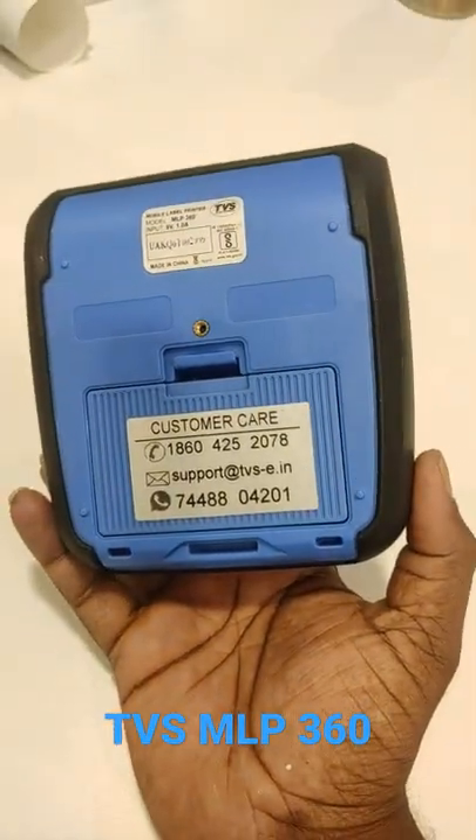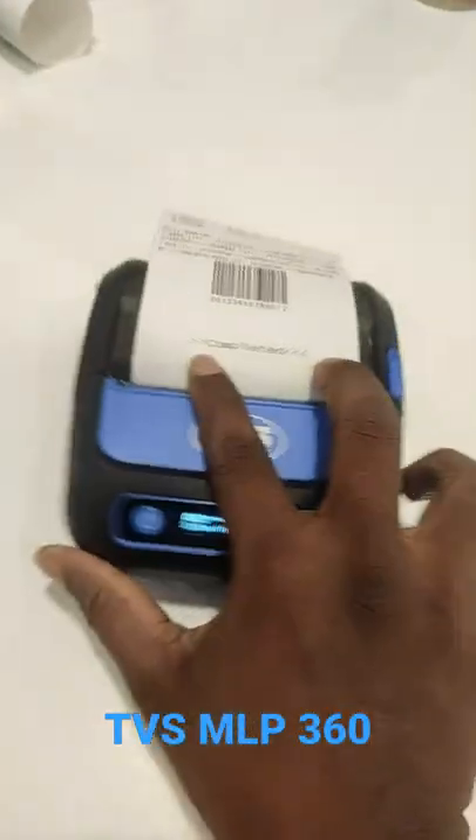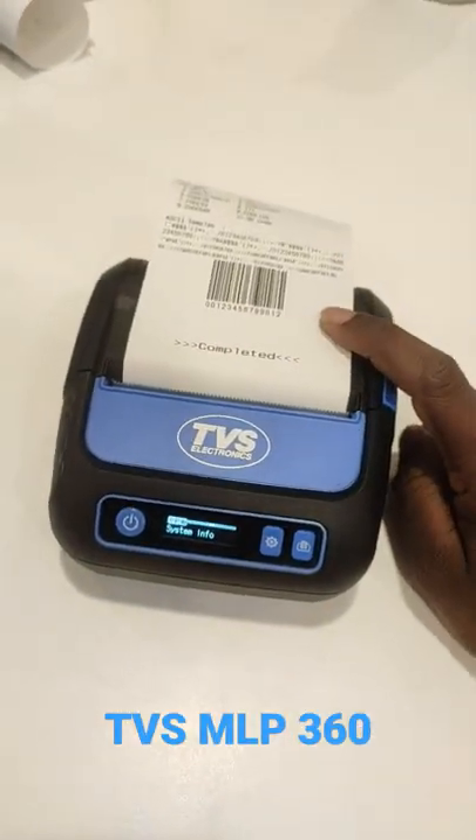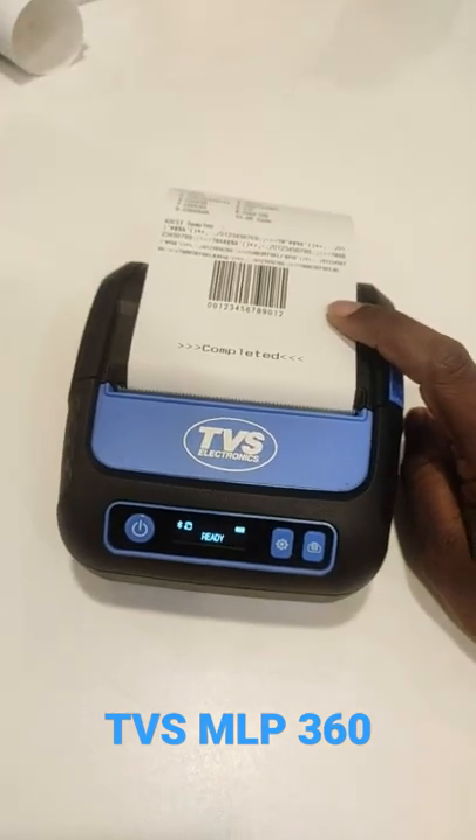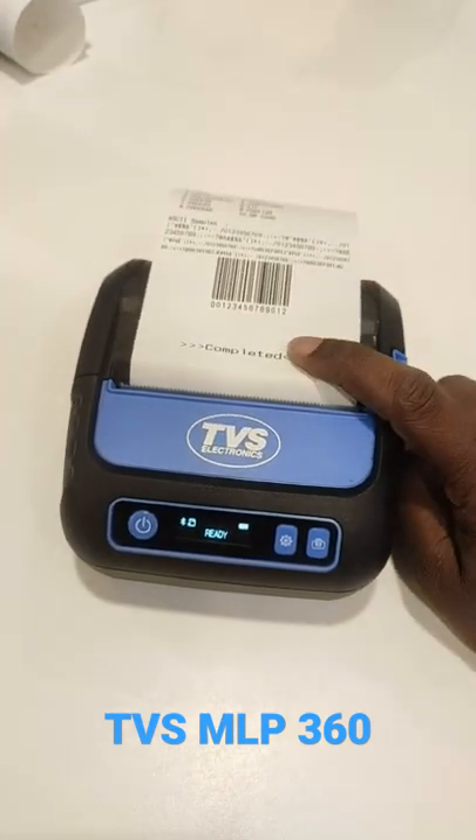It is coming up with a 2600 mAh battery and the technology used is Bluetooth. You can connect this device via Bluetooth on your Android, on your Windows system, as well as on your iOS mobile.